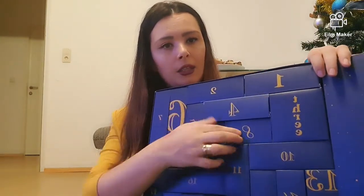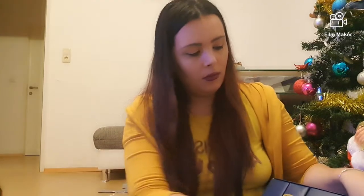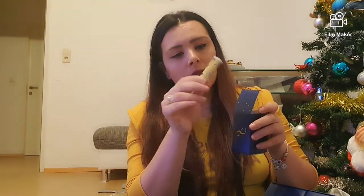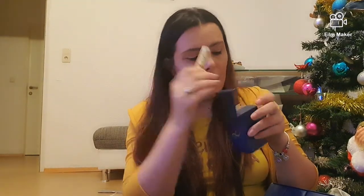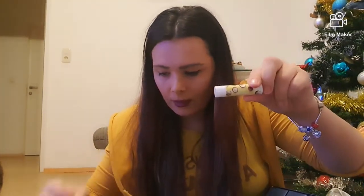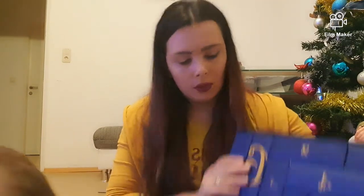Numărul 8 care se află aici. Să știți că nu mai știu prețul la calendarul advent, dar o să mă uit pe net și o să vă pun și prețul. Mai avem aici un lip balm cu cocos de această dată — celălalt era cu migdale. Mă bucur foarte mult pentru astea.